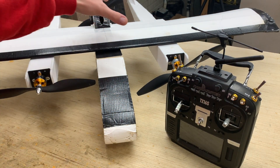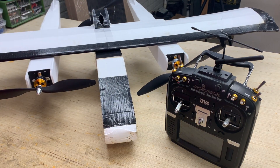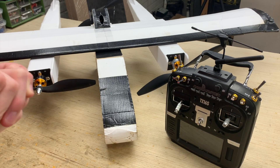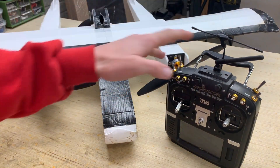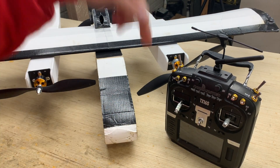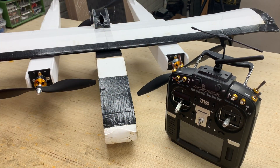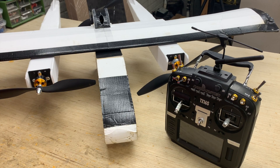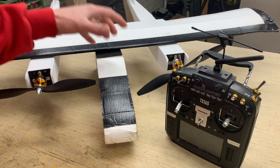I do have differential thrust set up on this airplane, but I'm not covering that in this video. It's a fairly simple process done in the mixer tab of OpenTX. I've already made a video about it with my FT Super B, which I'll have linked in the description below. Anyway, let's get into the channel mapping for this airplane.